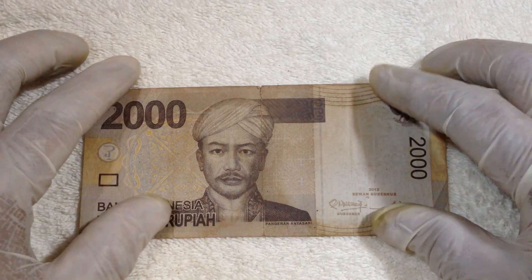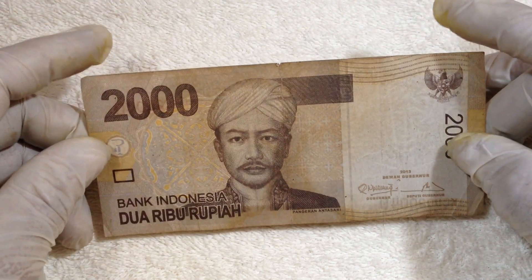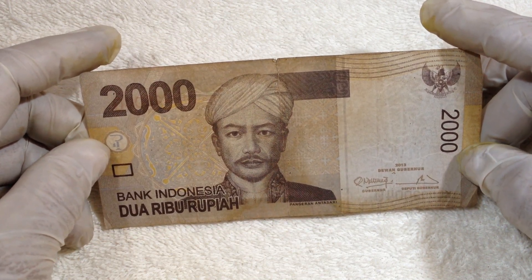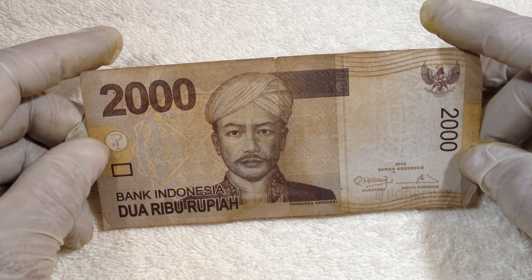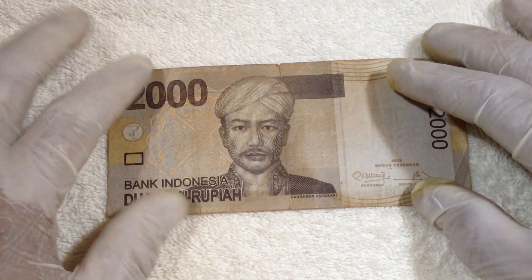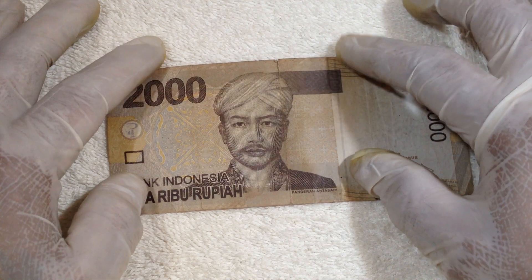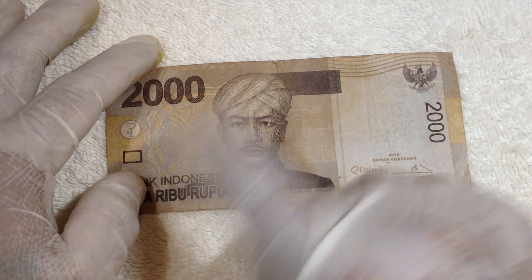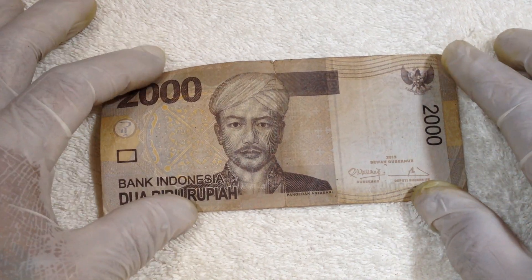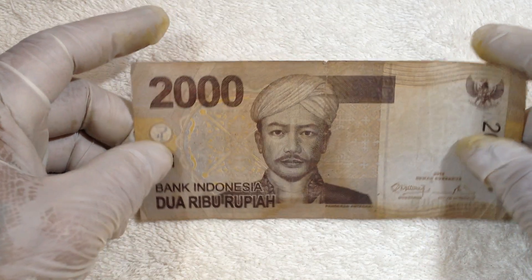Hello everyone, this is Money Collector. Today once again we have this banknote — this is a 2,000 rupee from Indonesia. The color of this has more brown here and yellow here and white on this area. This is a 2,000 Indonesian rupee.